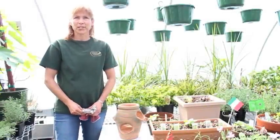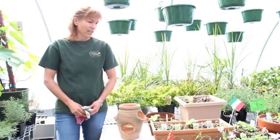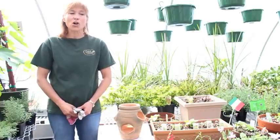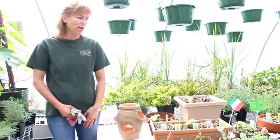Hi, I'm Renee from Oak Gardens Nursery and I'd like to talk to you today about growing herbs. Herbs are very easy to grow. Grow them from seed, or you can stop by your local nursery and pick some up.